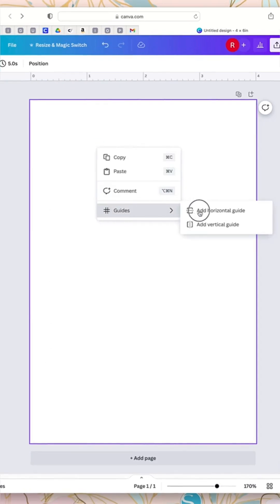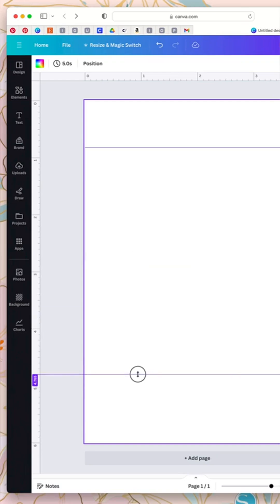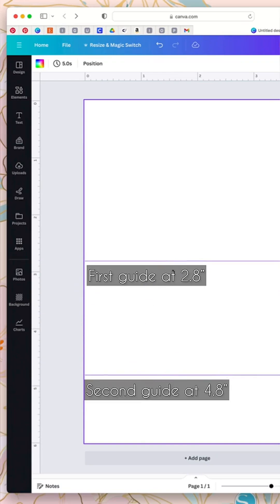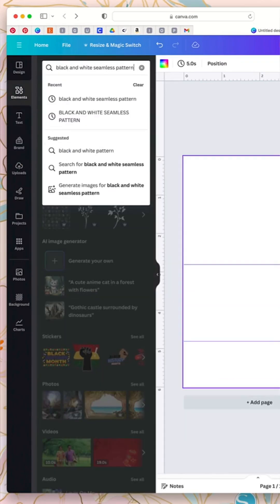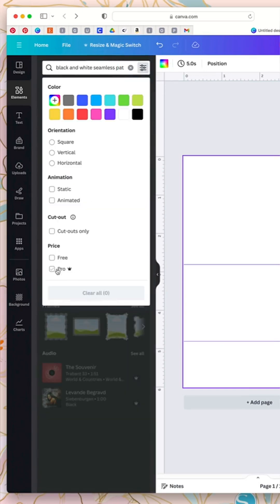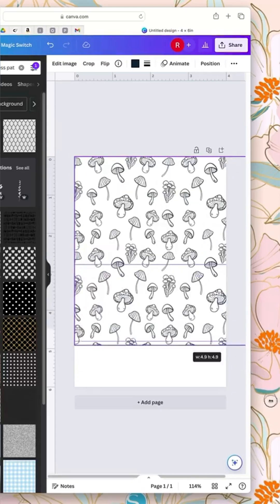Here is our blank template. I like adding guides by right-clicking my mouse and pressing 'Add Horizontal Guide.' These guides let me know where to add my logo and other text, and they won't show up when you're ready to print. Go to Elements and select a black and white design as your background, because thermal printers only print in black. If you're using the free Canva version, you can press the filter to show only free images.